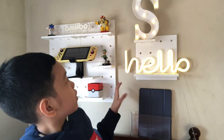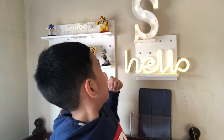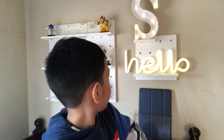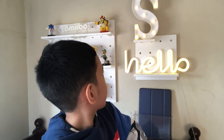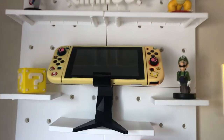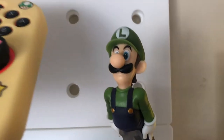I almost forgot — there's this white shelf thing where you put the stuff. My mom bought four of them online and organized it for me. Now let's go to the middle part. We have one more Amiibo: on the right, we have Luigi.